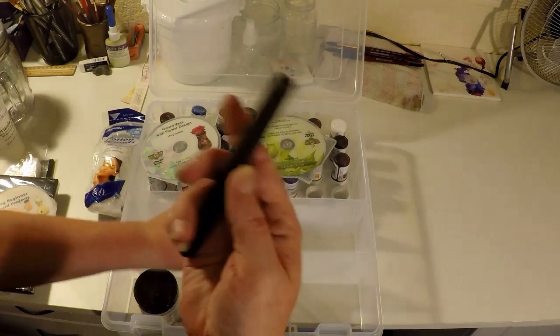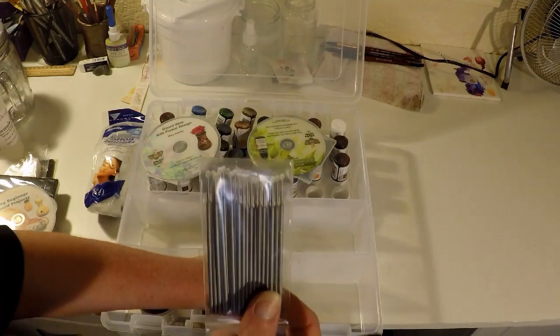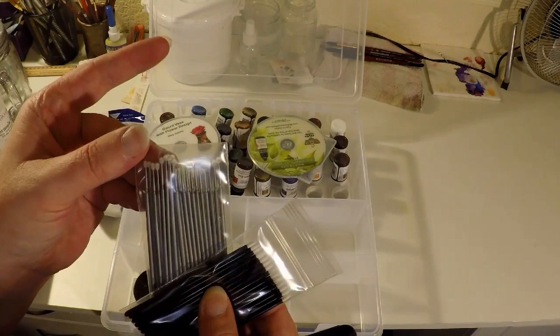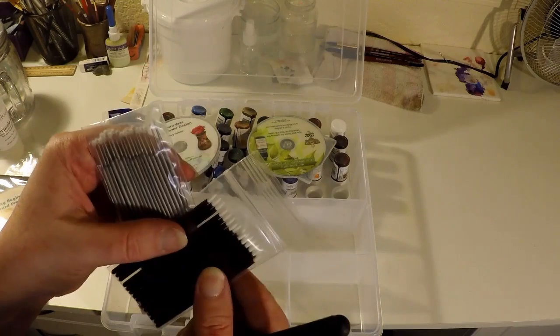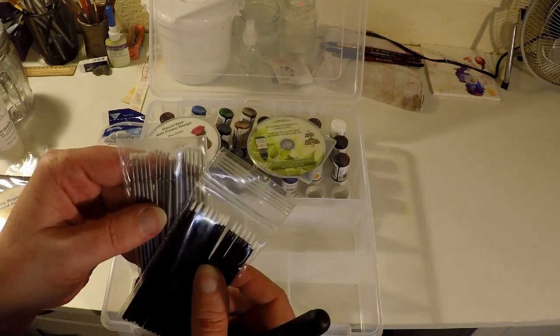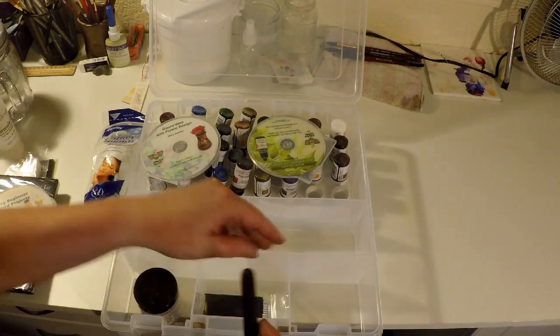This is a holder for these tiny little brushes. And these are tiny cotton pieces that you can clean and reuse. This is to help get into small details and blend in your color, and this is the holder to extend them because they are so small.